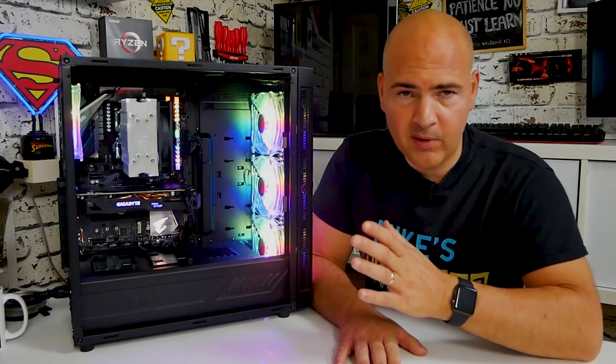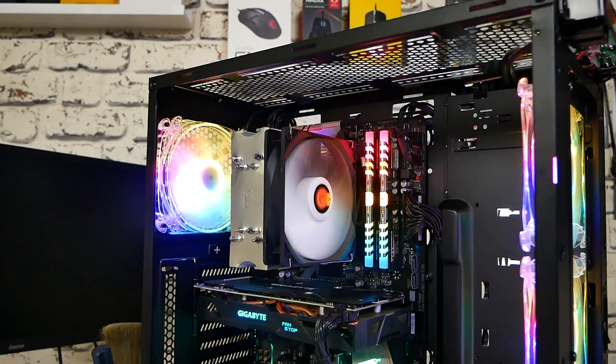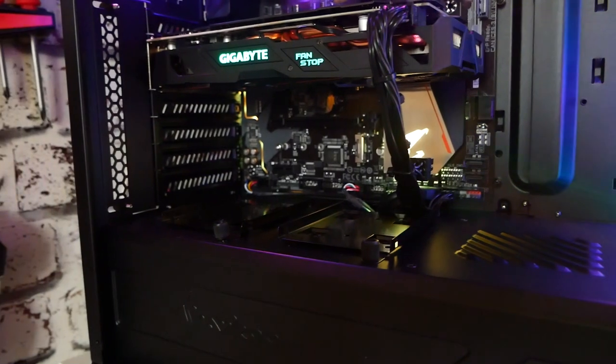Looking at the build — so what have we got? We've got a Thermaltake Contact 12 cooler, which is a 120mm tower cooler. Behind that we've got a Ryzen 5 2600 with a very slight overclock, running about 3.750GHz on all cores. We've also got some V Color RAM DDR4 3200, a Gigabyte RX 570, and it's all running on the Gigabyte B450 Elite.